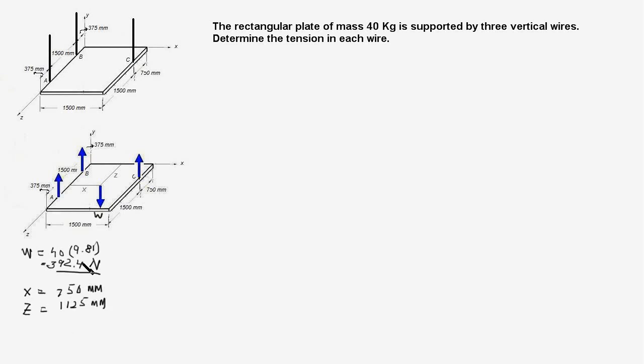For equilibrium, the net force acting on the plate should be zero. Not only that, the net moment about the X-axis and the net moment about the Z-axis of all the forces should also be equal to zero.